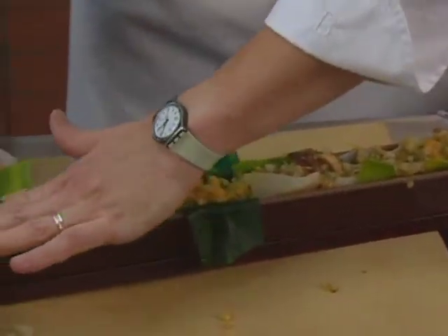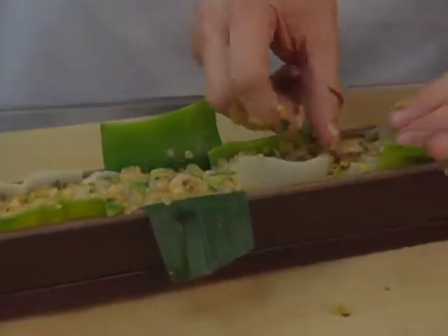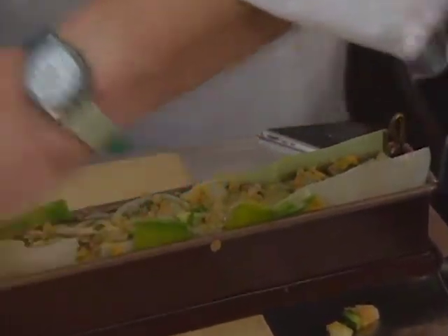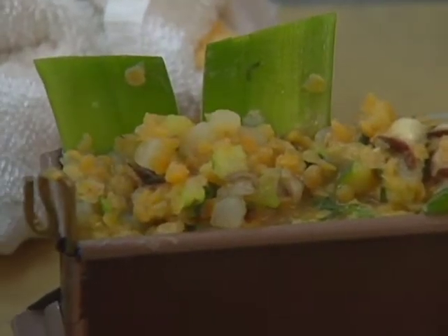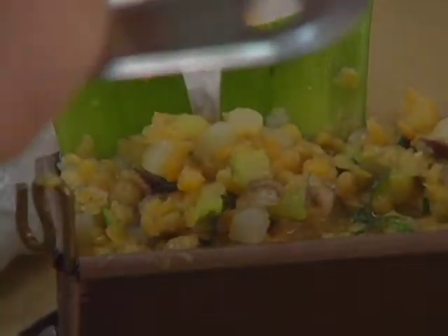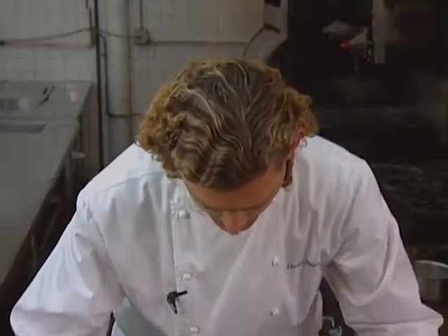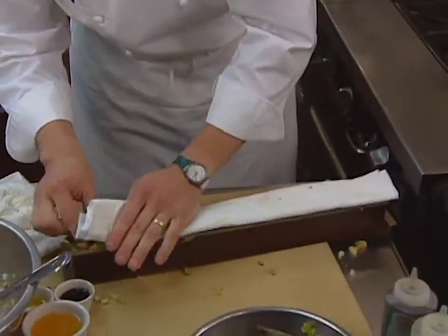Once the terrine is filled, then what we need to do is press it down to put the last little bit of vegetables in it, and then we'll weigh this down overnight, and then tomorrow unmold it and be able to serve this. What I do is I use a napkin on top and then I'll put cardboard on it and then weigh it down. The napkin absorbs any excess liquid coming out of the terrine.